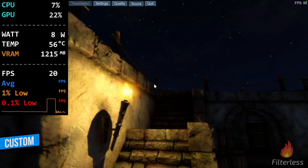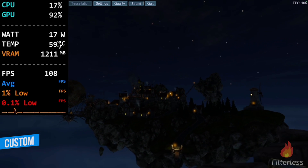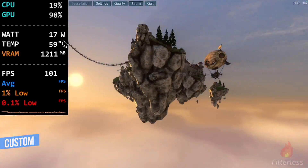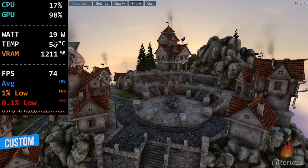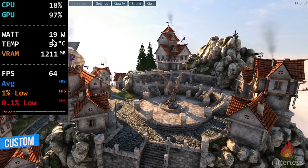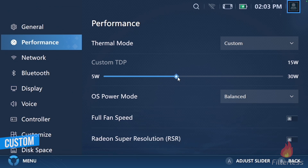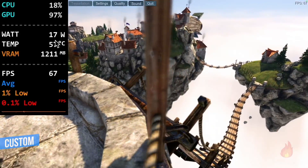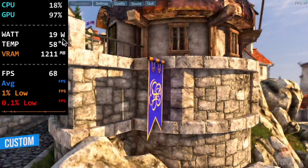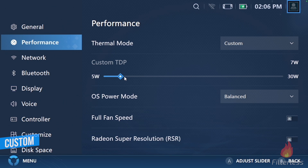I decided to lower it down to 15, and this is where we get a really interesting result. You can see right here we're at 17. Fast forwarding, it is actually going to go up slightly — it just hit 18, then 19. And this is pretty much what I found: no matter what you set in custom, whether plugged in or unplugged, it's going to go back up to 19 watts. I even lowered it all the way down to 10 watts — it went down to 16, then 17, 18, and hit 19 again. So it's completely ignoring that custom wattage. I even tried seven — same thing.